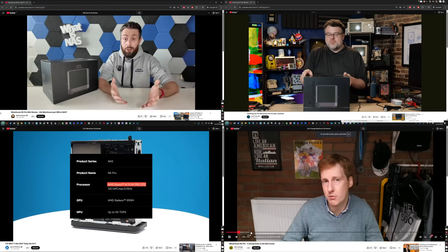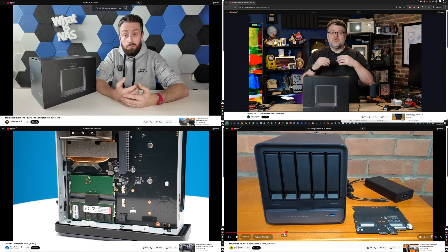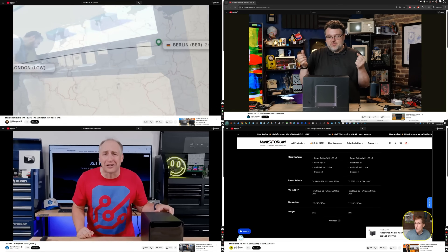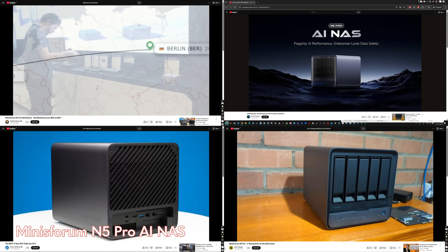It's worth highlighting before you watch this — to go into the weeds a bit, a lot more of the detail — I have published not only a review on this but also a written article with all of the specs and testing. Alongside that, there was a shorter 'before you buy' version. But alongside my videos, I recommend reviews from three other people: Level One Tech, Jim's Garage, and ServeTheHome — three great reviews on the N5 Pro, covering benchmarking, AI deployment, and standard day-to-day usage.